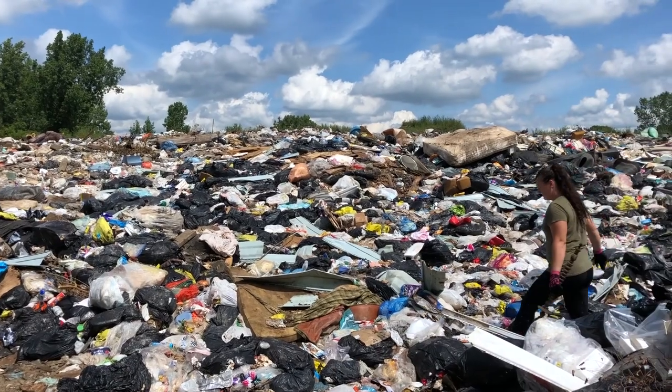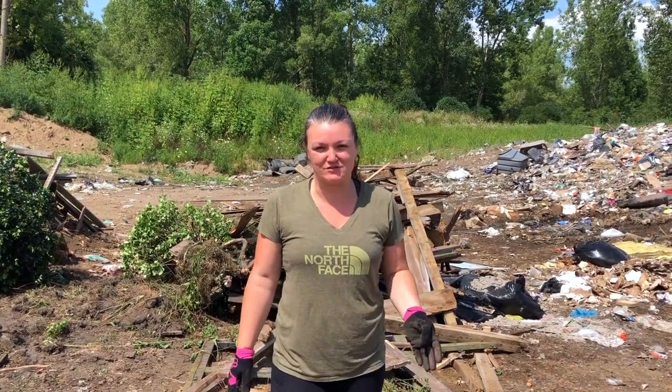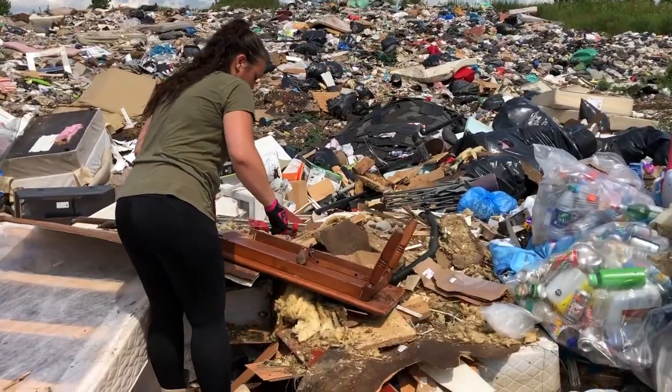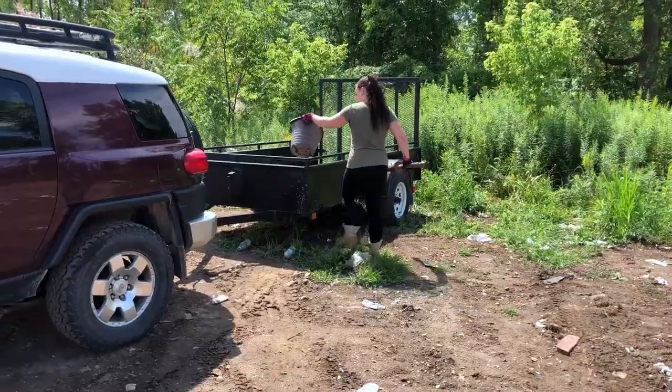I did a quick pop into the dump and found a few things that I can turn into treasures. We just had some errands to do and were kind of passing the street for the dump, so I thought I'd pull in and see if there's any treasures here today. It amazes me how many things people throw away at the dump that other people can use, so I'm here to see if I can salvage a few things to take home to turn into treasures.